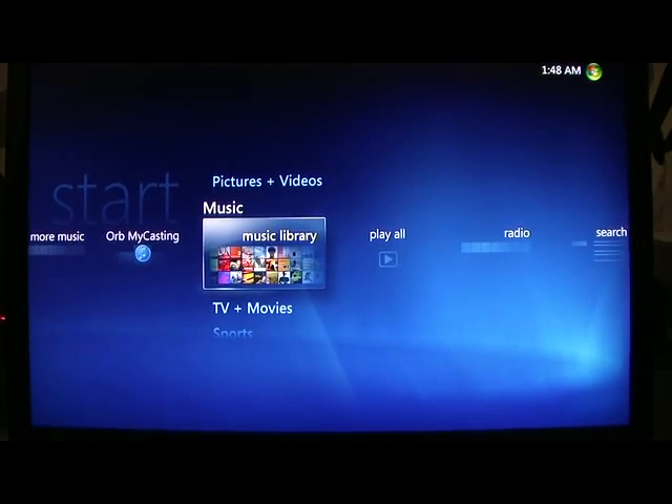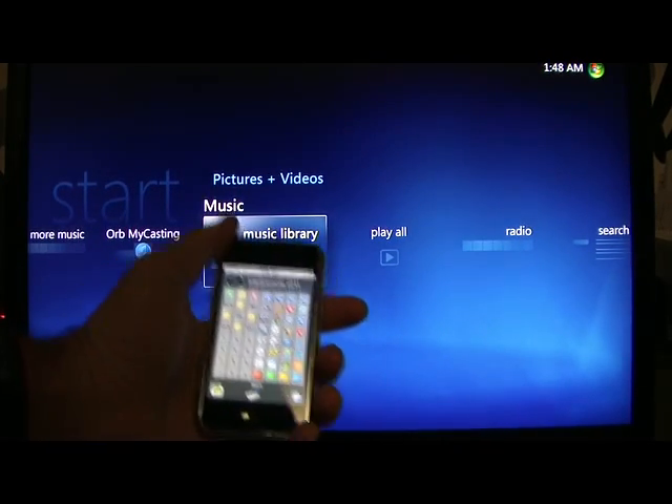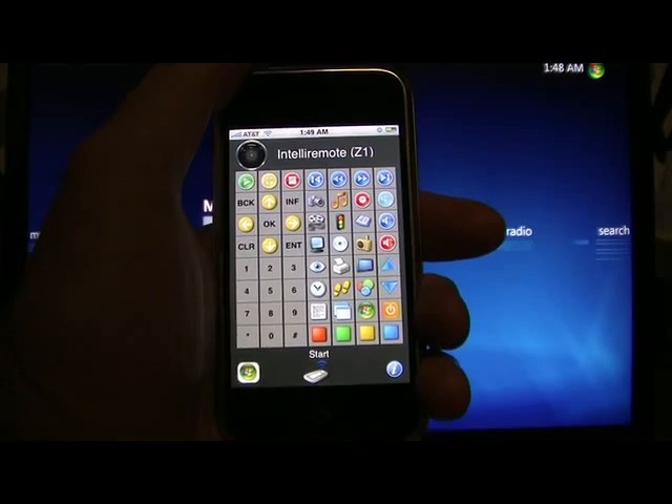Hey guys, this is Lance here with Victor Graphics Media Systems. I just wanted to give you guys a quick little overview of the Intella Remote program for the iPhone or the iPod Touch — it works via Wi-Fi.